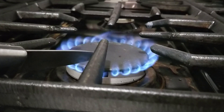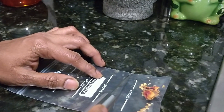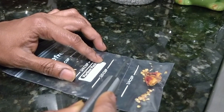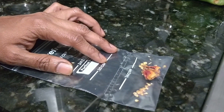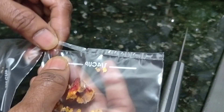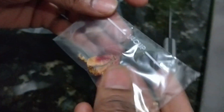We ran out of the small storage ziplocs that we normally use, so we did a small DIY to cut and store these seeds. One caution when you're working with chilies to collect the seeds and peeling off the skins: please try to wear gloves so that you don't accidentally touch your nose or eyes. It's just a caution.